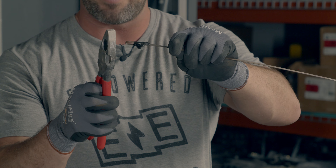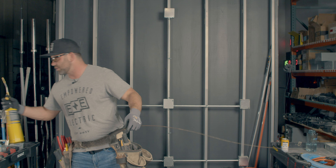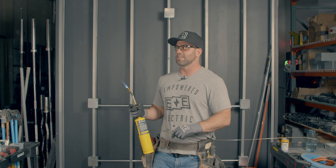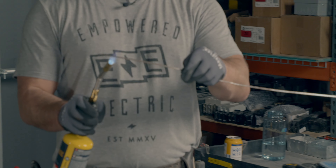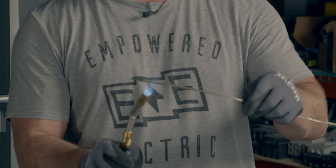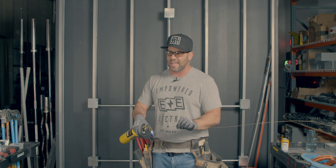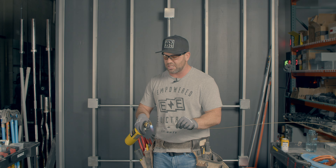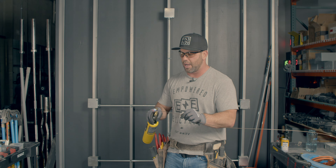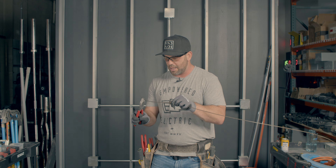So this old journeyman showed me the trick of taking a torch. I'm being serious — this isn't just for lighting your cigarettes on a job site. You heat up the metal, and when you heat it up, it bends really well. Sometimes if it's really cold outside, you'll bend it and it'll break — and it is so frustrating to bend a head over and over and have it break. It doesn't take the torch very long to get that metal hot.